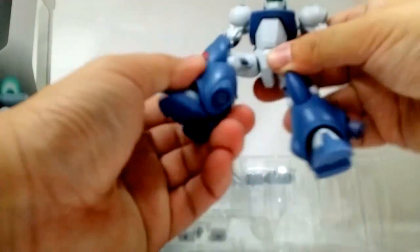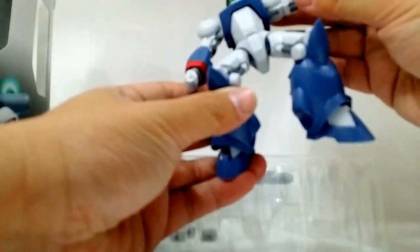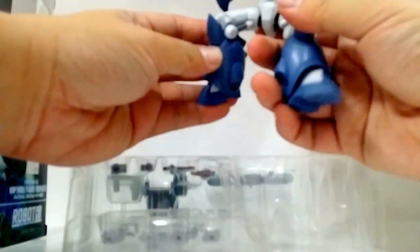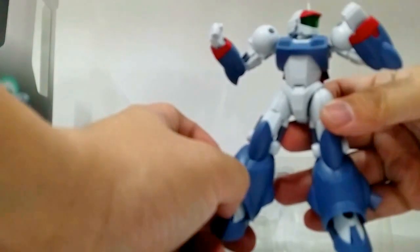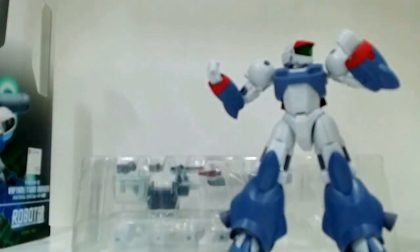In Super Robot Spirits fashion, the figure is highly articulated with special gimmicks and super articulation. The plastic is of course hard plastic — not the usual soft rubbery texture but hard — as is the backpack. So basically that's it for VI-FAM Twin Mover. I'm Alvin Lem of GreyTorceOnline.com, thank you very much for watching this video.